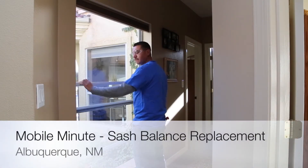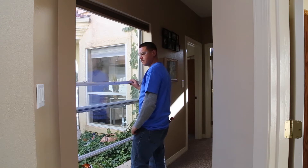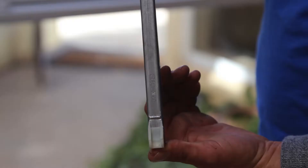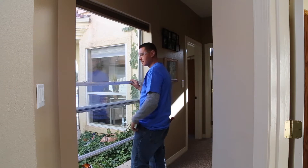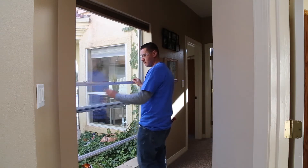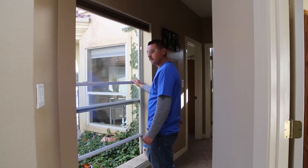Today in this Mobile Minute, we're going to demonstrate how to replace the sash balances in a single hung window. All single hung and double hung windows will have some type of device used to hold the window up when you raise it so that it doesn't come falling down. There are a lot of different types of sash balances. This particular window uses a type called either a block and tackle or a channel balance, and those are found on just about all new vinyl windows on the market today. So this is a very common type that you're going to run into.